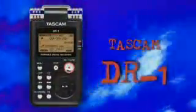the Tascam DR1 can record anything, anytime, anywhere.